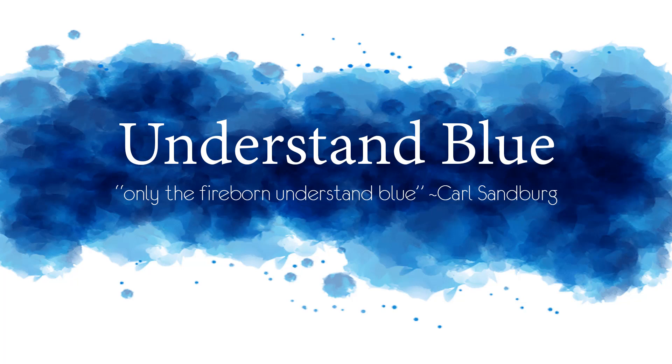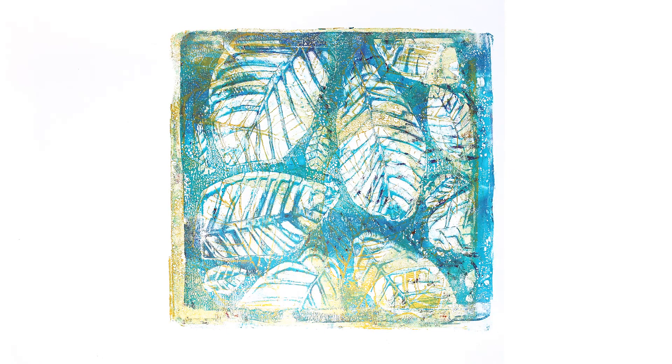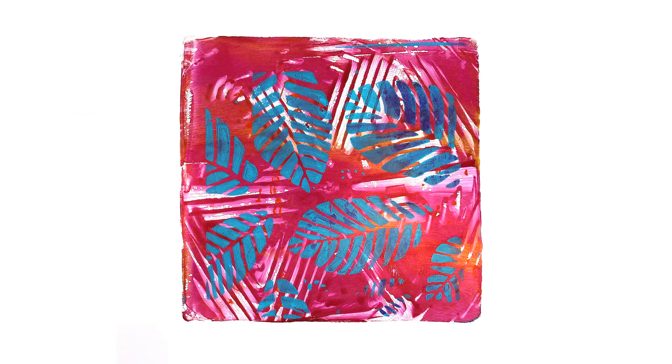Hey everybody! In today's gel press video I'm going to do some fun things with rubbing plates and also a quick trick on getting a 3D effect with your stencils like I've done here. You can see how those leaves almost look 3D as opposed to the way they normally look, which you can see here.